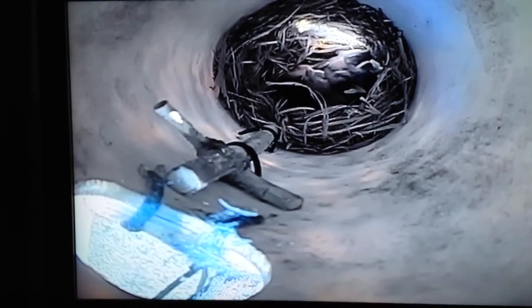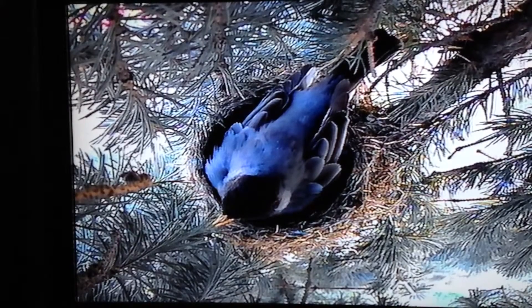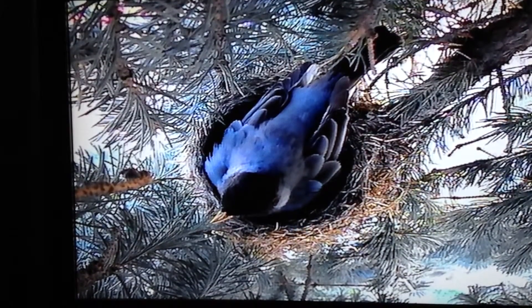Let's switch over to the robins. Oh, she's just sitting on there. Both the male and the female will be feeding her.